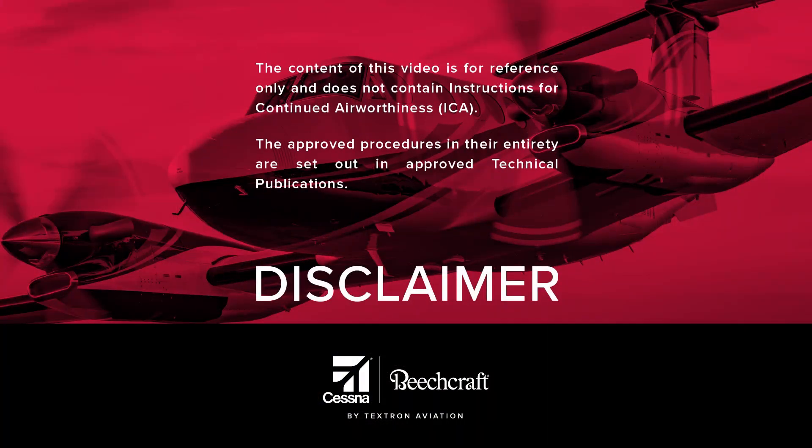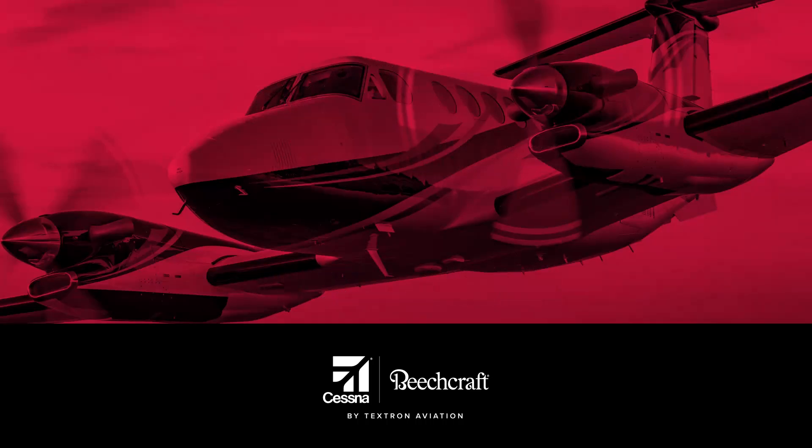Before we begin, I'd like to remind you that this video is for reference only and it does not contain instructions for continued airworthiness. For approved procedures and recommendations, please reference technical publications provided by Textron Aviation or other applicable vendors.